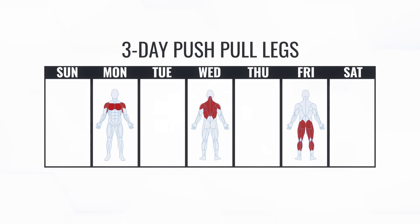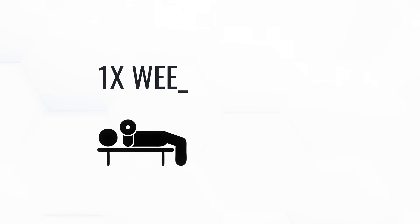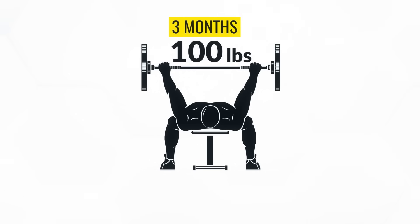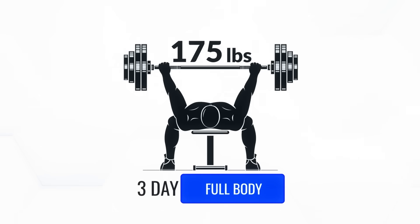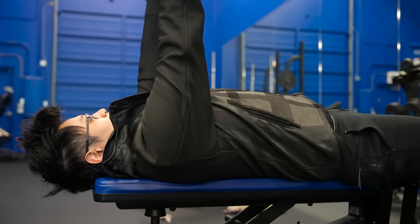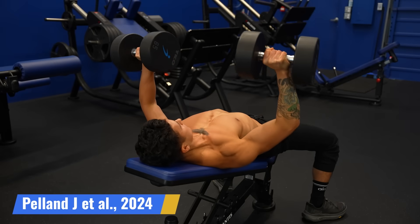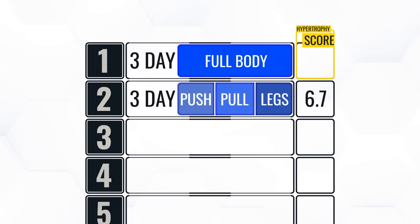The next split is the three-day full-body workout split. Unlike the three-day push-pull leg split, which hits each muscle just once per week, the full-body split trains every muscle three times per week. Based on a recent meta-analysis by Josh Pellin and colleagues, training a muscle three times per week can boost strength gains by about 50% compared to training it just once per week, even with the same weekly volume. So if your bench went from 100 to 150 pounds on the push-pull leg split, switching to full body could push it to 175 pounds in the same time frame. While the latest data suggests frequency isn't as important for muscle growth, it still provides a small enough boost to earn this split the top spot with a hypertrophy score of 8.1.